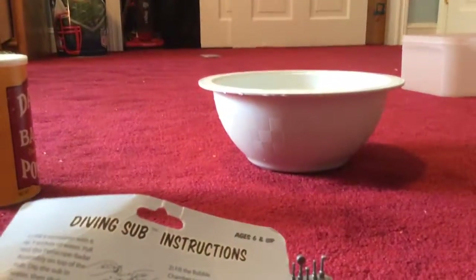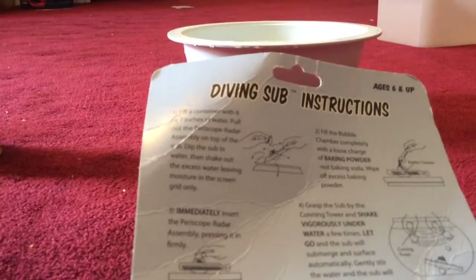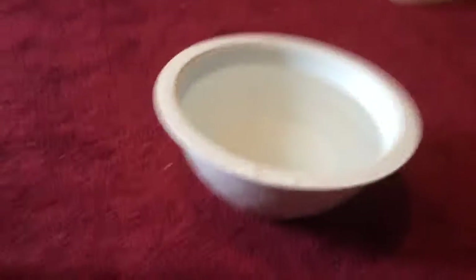Let's get started by doing the experiment. Step one is to fill a container with six or seven inches of water, which I filled up earlier before the beginning of the video.